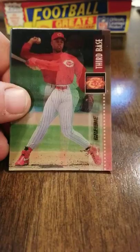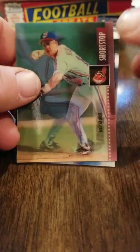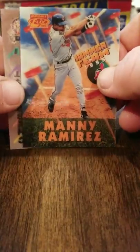One, two, three, four, five more packs in this stack. This would be about 20 packs out of the 36. I think there's 36 packs in here, five cards per pack. Ryan Kletzko, Willie Green, Omar Fiskill, and there is another Hammer Team insert. One in six packs for the Hammer Team — that's nice. And then we have a Barry Bonds checklist. So that's another insert. That is unreal — the amount of inserts that have been in this box.